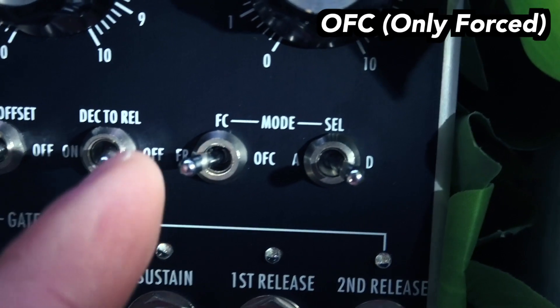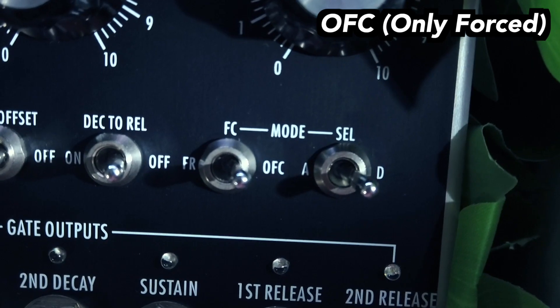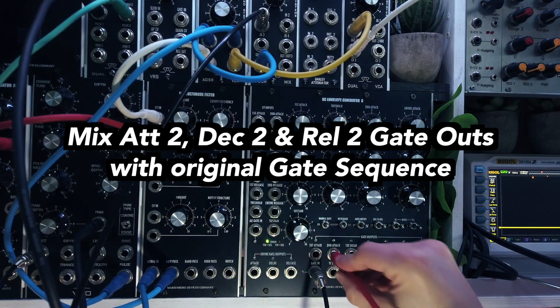The module is set to only force mode so that it will always run through the whole envelope no matter how long the gate input is high. I will now mix the attack 2, decay 2, and release 2 gate outputs together with the first gate sequence using a simple mixer module.